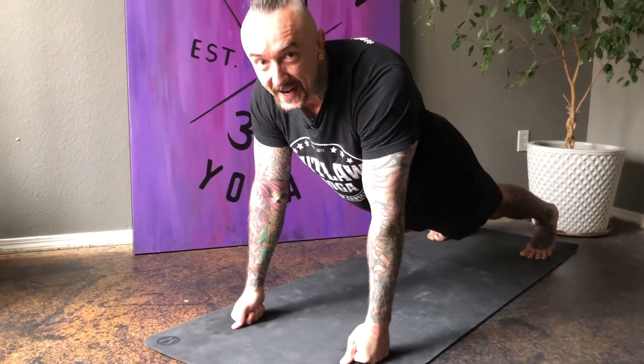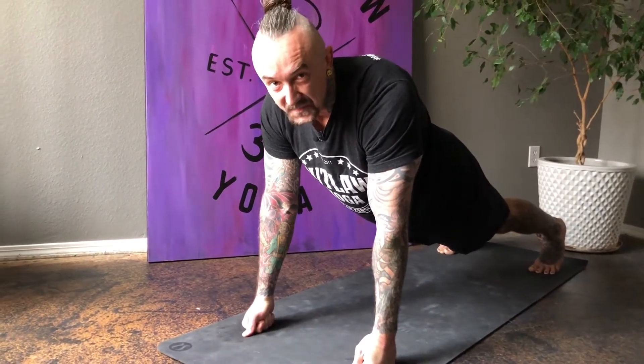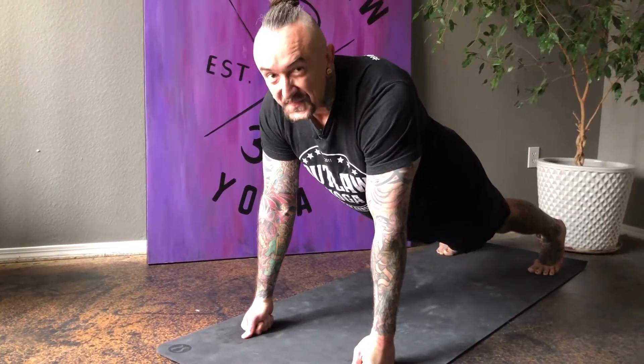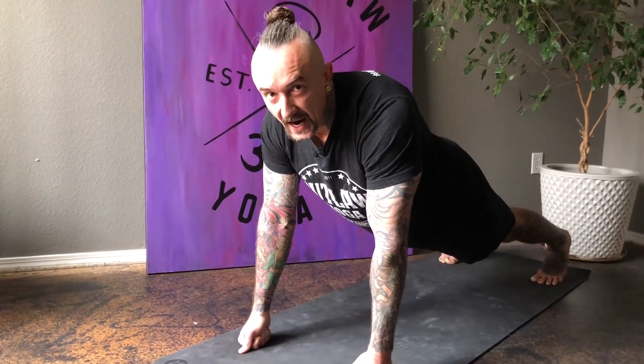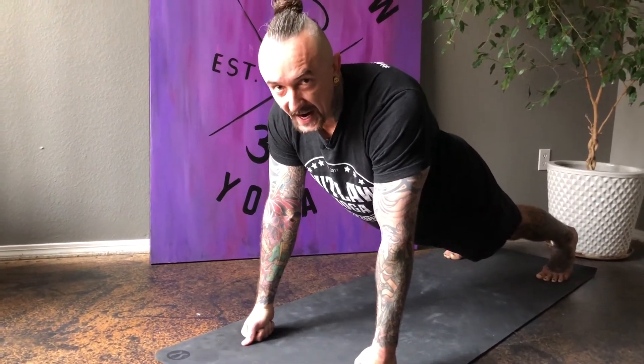Coming down the home stretch of the entire challenge and of this hold right here. You've got 10 more seconds.